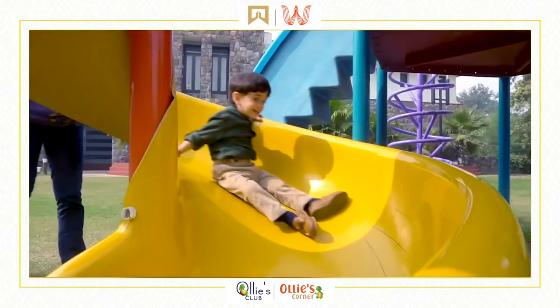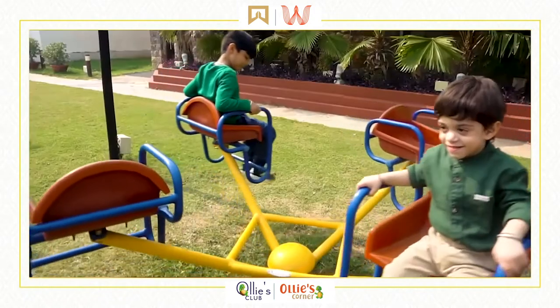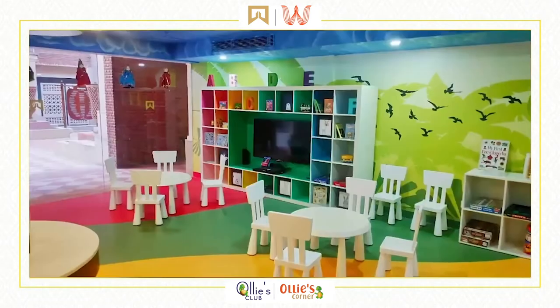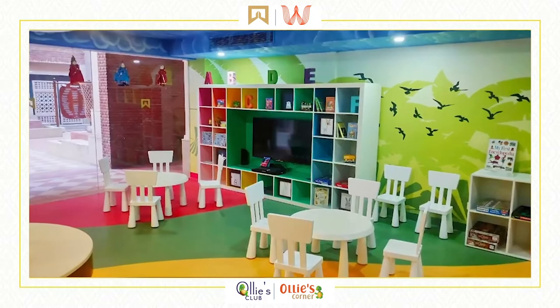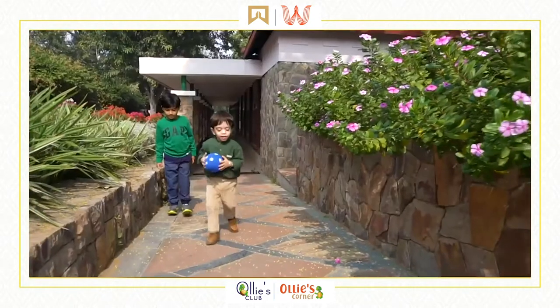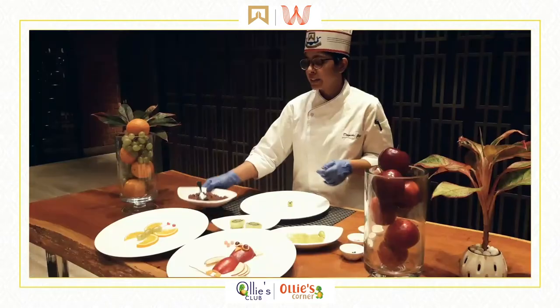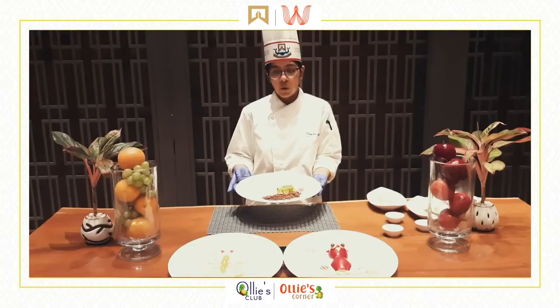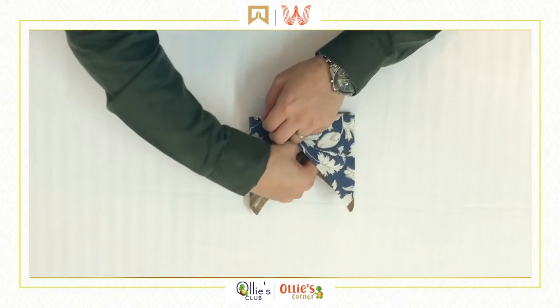Designed to make their stay with us interactive and responsible, with curated activities and utmost safety, the Ollie's Summer Camp is an extension of our service to our young guests at home. Stay tuned for upcoming sessions that unwrap a bundle of activities for the kids to practice and parents to gainfully engage in.